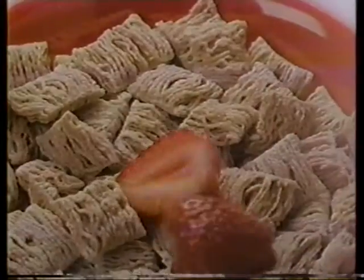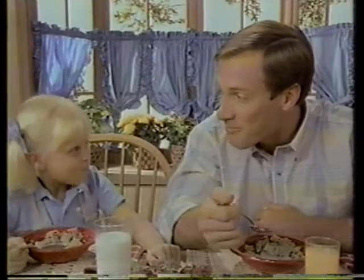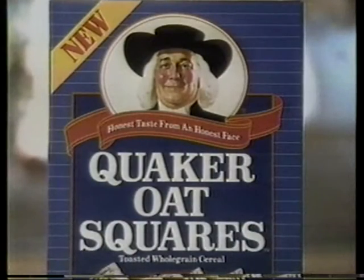Wholesome, honest-to-goodness Quaker Oats squares. Quaker Oats toasted in crispy, crunchy little squares with delicious whole-grain taste. Honest taste from an honest face — new Quaker Oats squares.